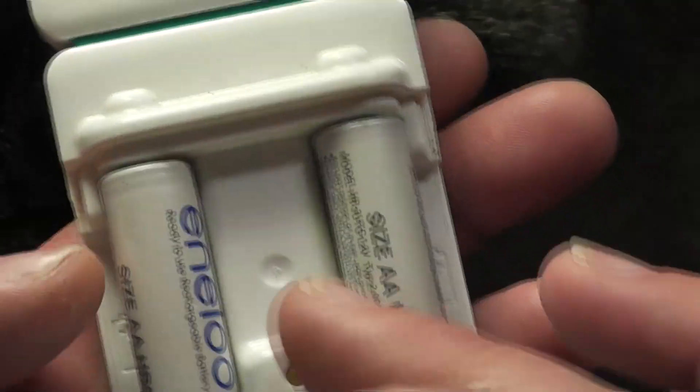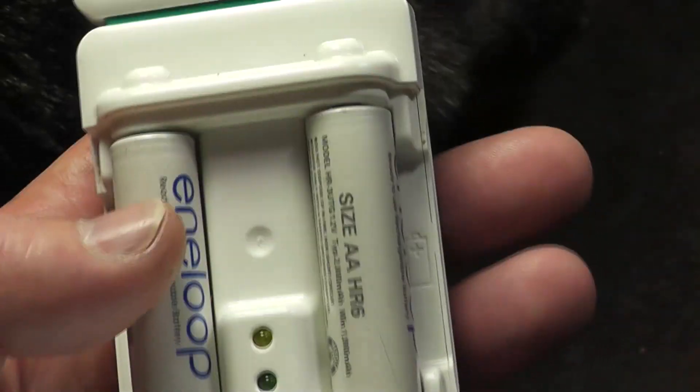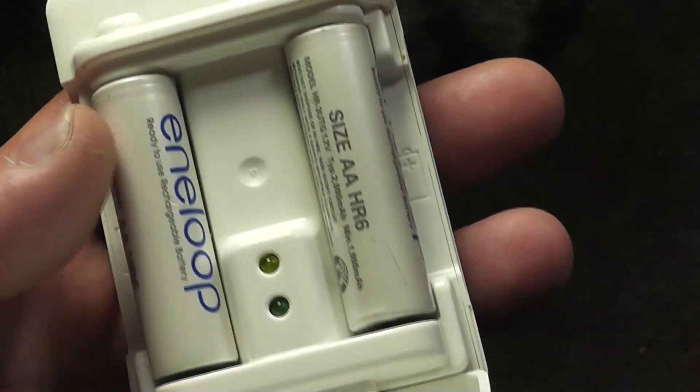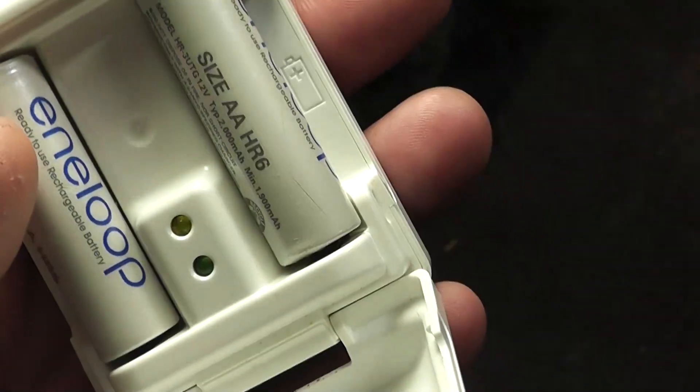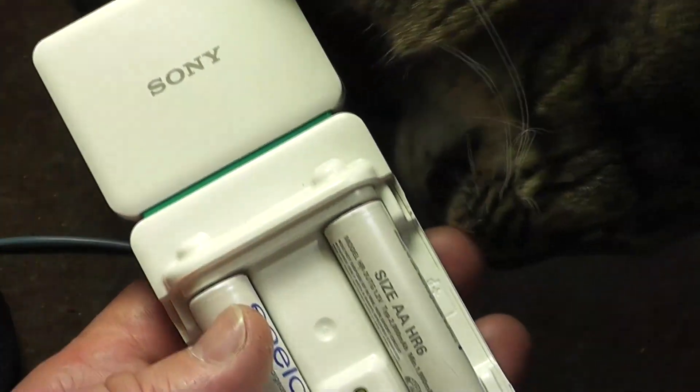But these are Eneloops — these are 2,000 milliamp hours — but between both of these batteries, since they only charge up to like one and a quarter volts, it's like 5 watt hours. This will give you like 25 or 30% on your phone.